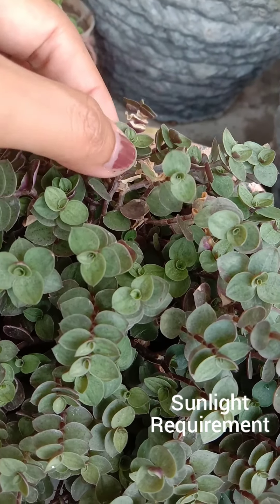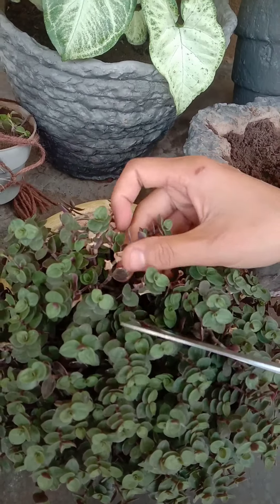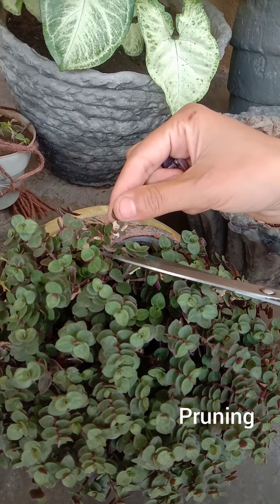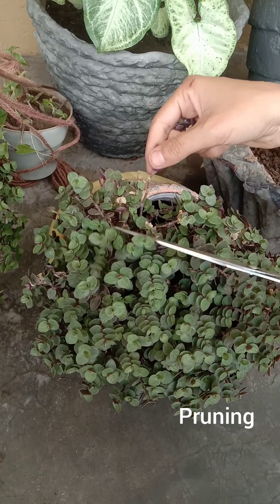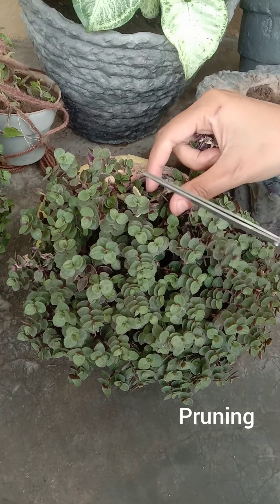Cut the stems where the leaves have faded — this is also called pruning. With this step your plant will become more bushy and also maintain its size and shape.